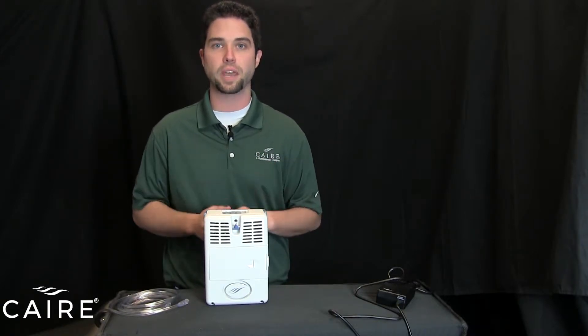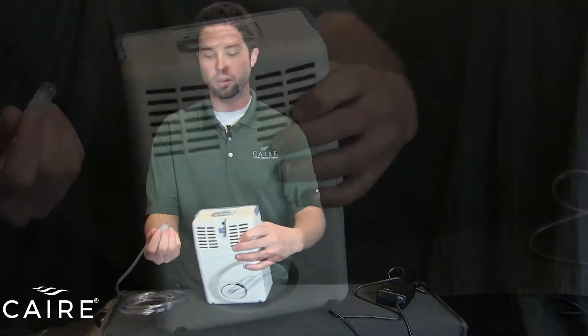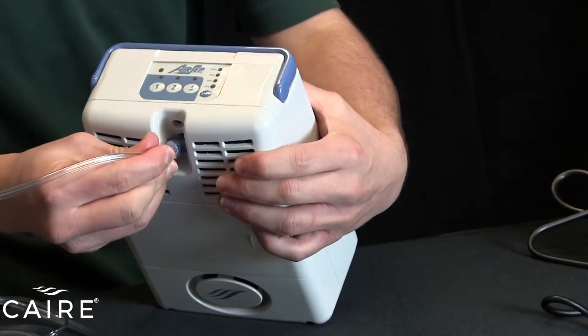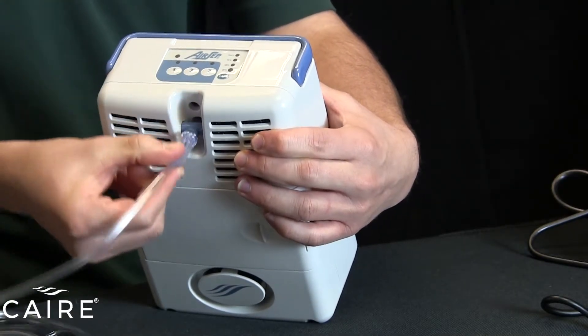The first thing you want to do is connect your nasal cannula. Simple connection on the top of the unit here just slides into place, and then for ease of movement, it will swivel as you move with the device.